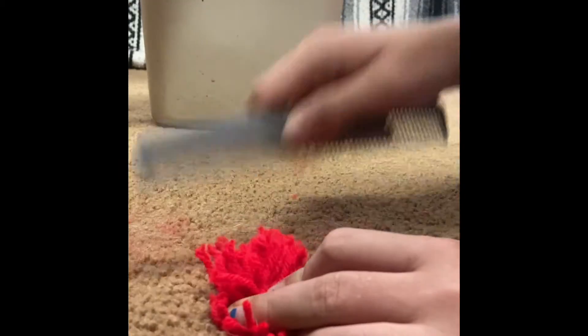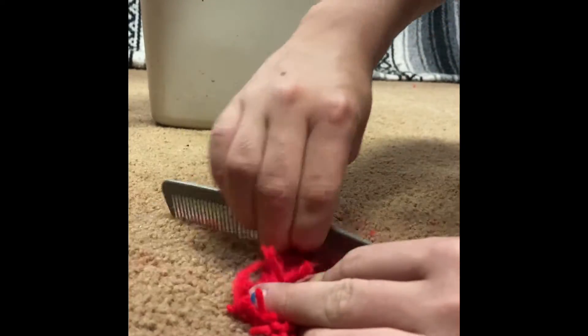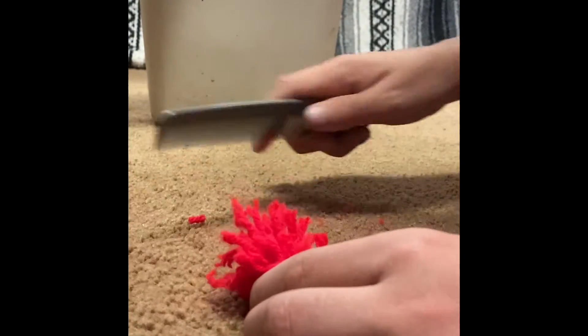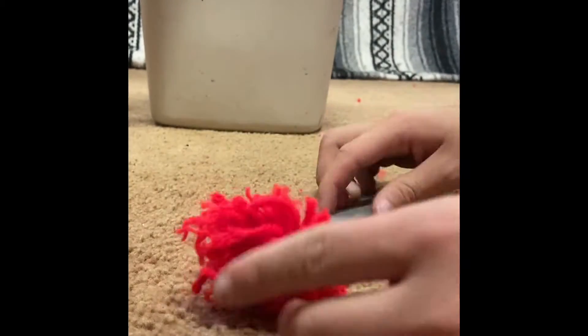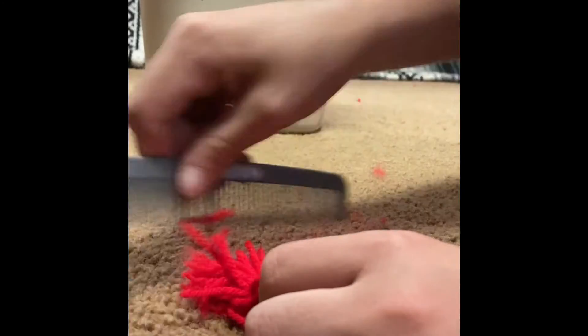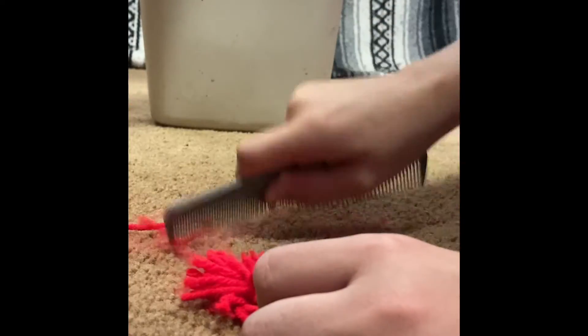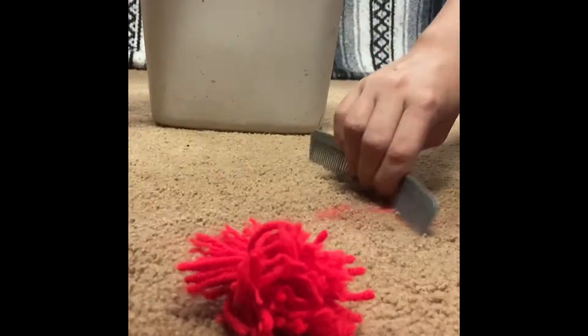Combing is not strictly necessary but I definitely suggest it because it's what really makes it look like a pom-pom. Be careful when you do this — you want it really fluffy but you don't want to pull the strings too hard. I had a rhythm of just striking and then going back and forth. I suggest doing it over a garbage can, otherwise you'll have fluffies all over your floor.